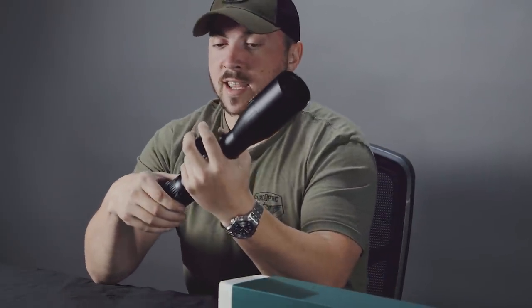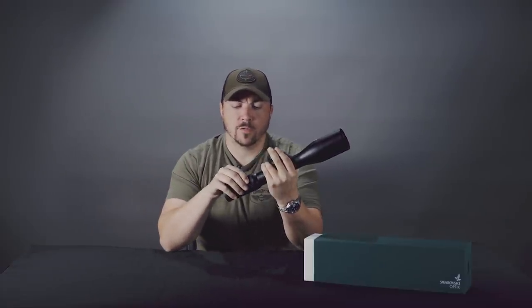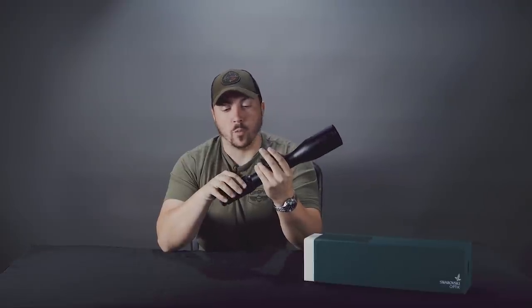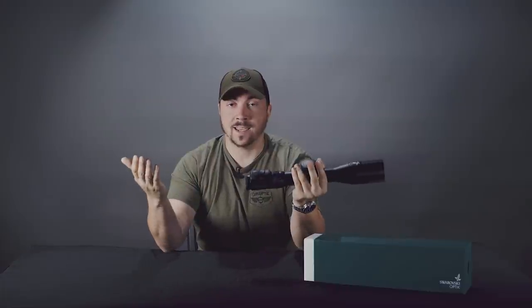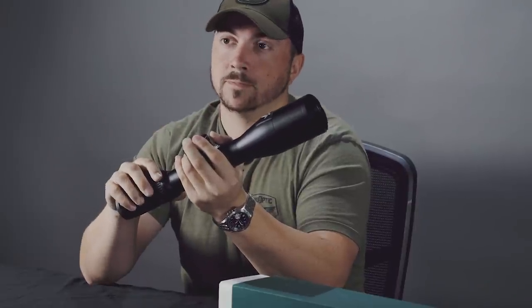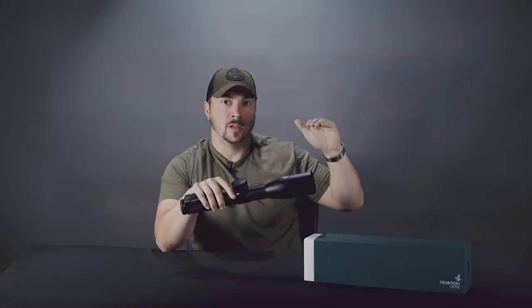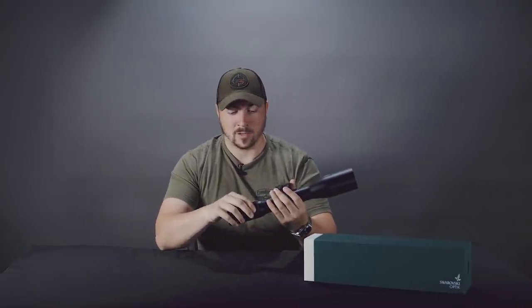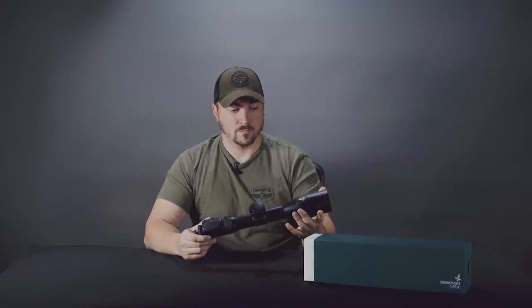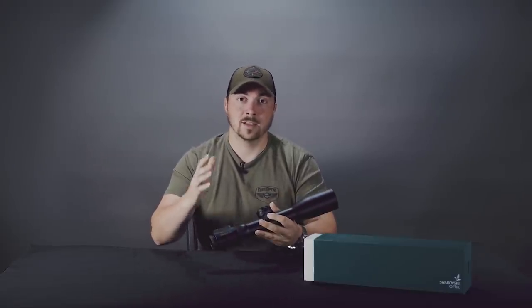One thing I'm thankful for is that when you change the magnification, the hold point moves relative to that. I wouldn't call it first focal plane exactly, but the hold reacts to magnification the same way a first focal plane scope would. So it doesn't matter what power you're on — when it gives you that hold point, that's the right one. At high power, the scope can only give a hold point to a certain distance before the reticle goes below your field of view, but it'll show you that in the app. On the .308 load I tested, that was about 650 yards — but you just zoom out a little and you'll be fine, because the glass is Swarovski, so it's fantastic. You don't need 25 power all the time to make shots even at 1,100 yards.